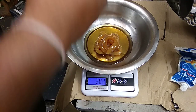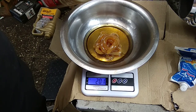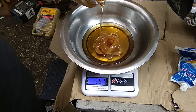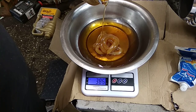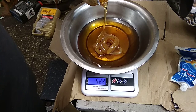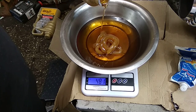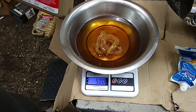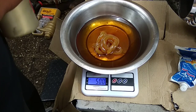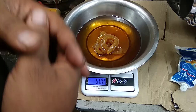I have poured this 10W30 — this doesn't require MA or MA2 rating; you can use MA as well, not an issue. Okay, so as you can see this is 500 grams, and of course we'll have to use bare hands to mix everything.